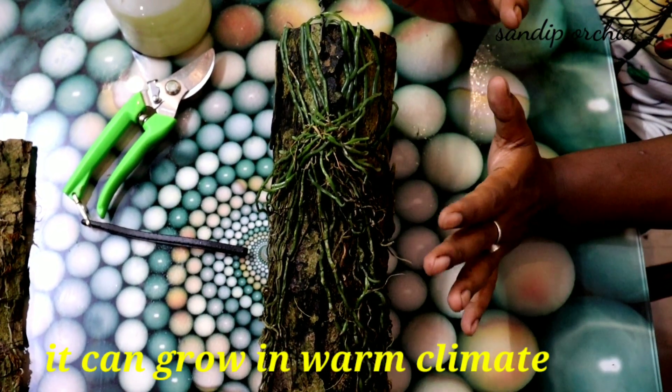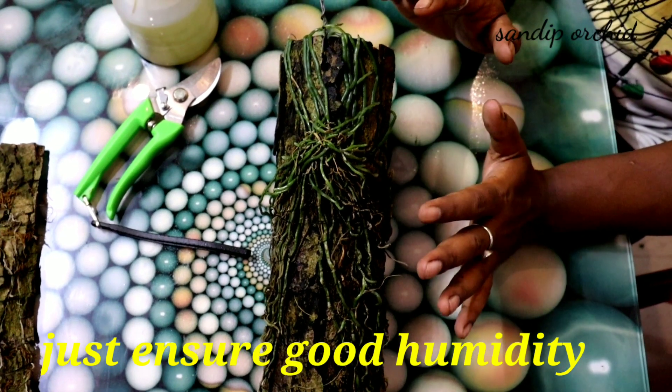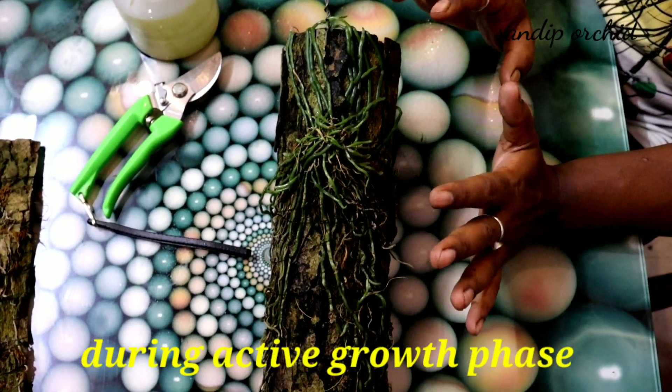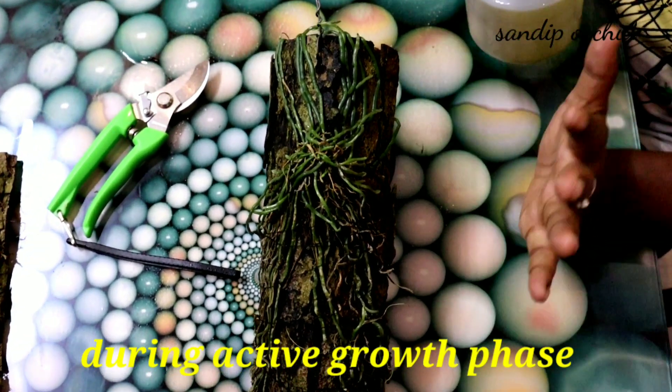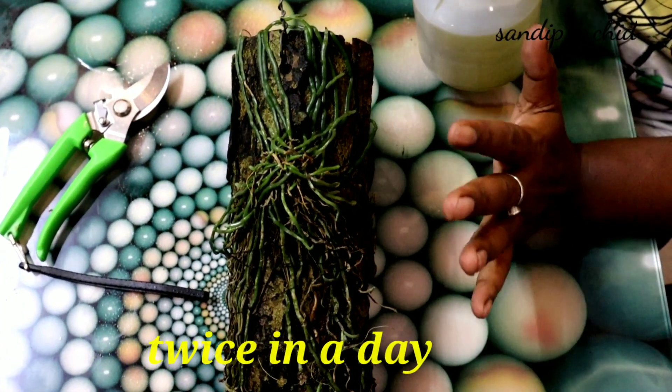It can grow in a warm climate. Just ensure good humidity during the active growth phase. Frequent watering is needed — twice a day or more, depending on your climate.